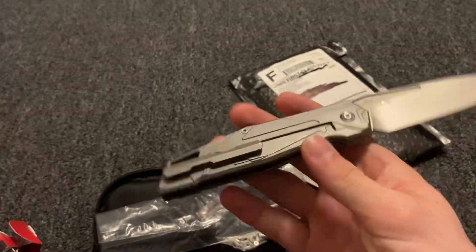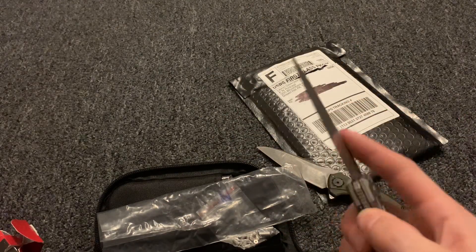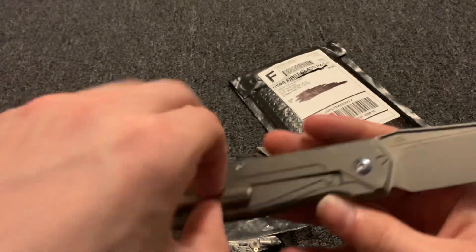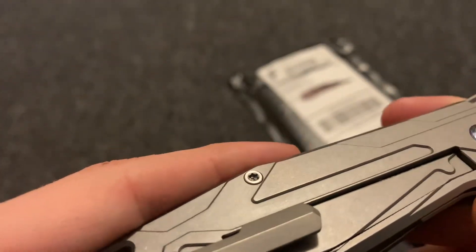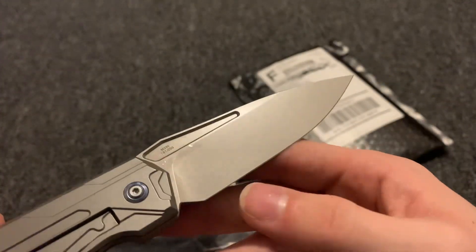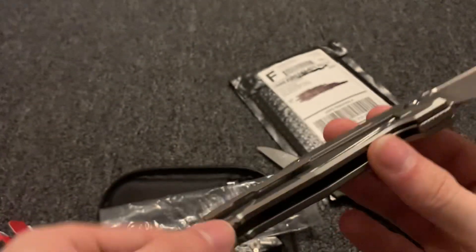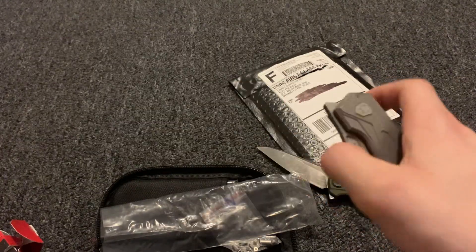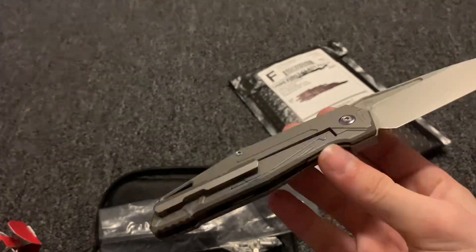This feels super nice — holy cow. Look at that, first try. I'll have to practice with this. It's got this cool futuristic look. I believe that's like a Timascus or something, sort of an inlay right here. It's got some oil on the blade from the blade pivot, so they're doing a good job. Looks like you've got a lanyard hole. I probably will never carry this just because it's one of 200 made — pretty rare knife, but super cool.